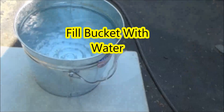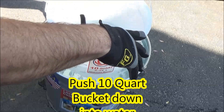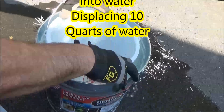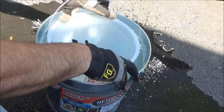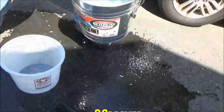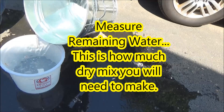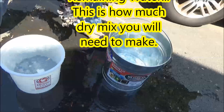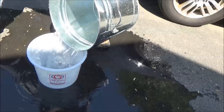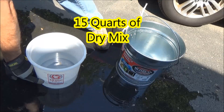The first thing we're going to do is fill the six gallon bucket completely full with water. Then we're going to push the 10 quart bucket down into the water, and we're doing this to displace 10 quarts of water. This seems like an odd step, but you'll understand why we're doing it in a minute. Once we've displaced the water using the 10 quart bucket, we're going to measure the remaining water. This will tell us exactly how much dry mix we will need to make to fill the bucket. So here, I've measured 10 quarts, and using the remaining water, I can see that I've got 15 quarts of dry mix that I need to mix up.